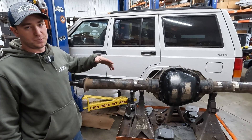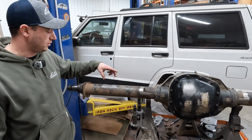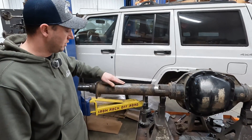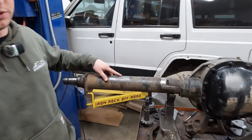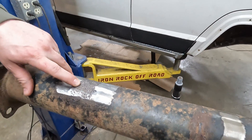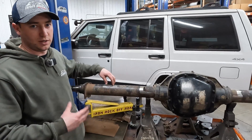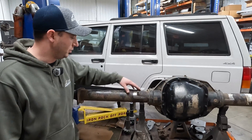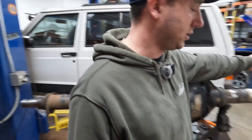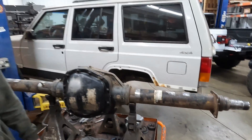This one was pretty easy to prep — it was a leaf sprung axle, so we had to get our leaf spring perches cut off and get those ground down. There is a bit of pitting under here which we'll address when we start getting our brackets on, if they're going to be an issue. You don't want to do a bunch of welding there and try to grind it flat because then you might end up bending your tube. We did a little bit of prep work for our truss that's going to be going on, and on the other side we just had a spring mount we had to cut off. Got it prepped and ready to go.